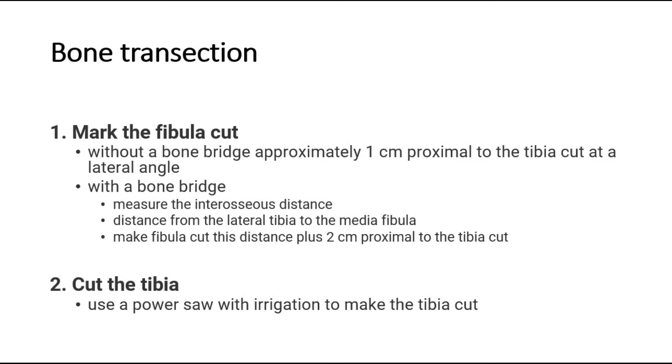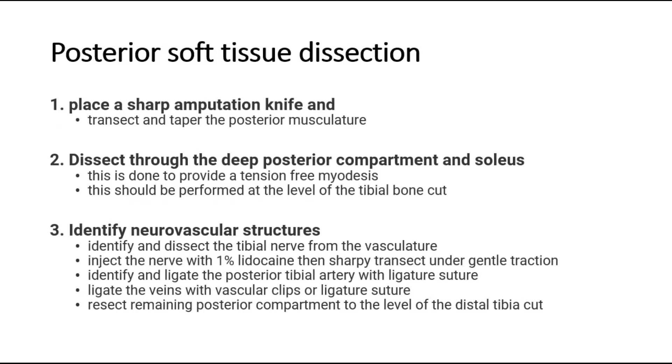Cut the tibia using a power saw with irrigation. After that, dissect the posterior soft tissues. Place a sharp amputation knife and transect and taper the posterior musculature. Dissect through the deep posterior compartment and soleus — this is done to provide a tension-free myodesis and should be performed at the level of the tibial bone cut.